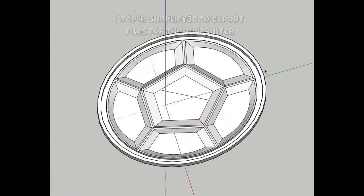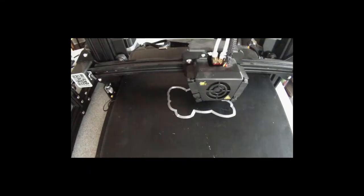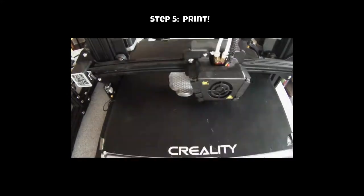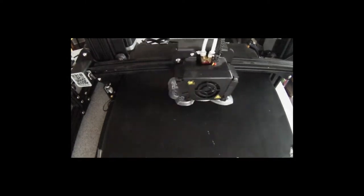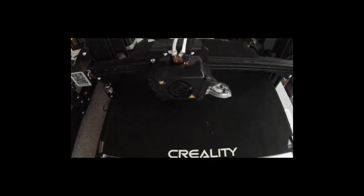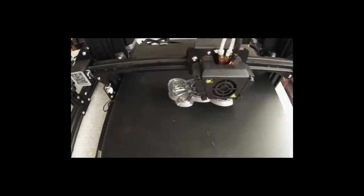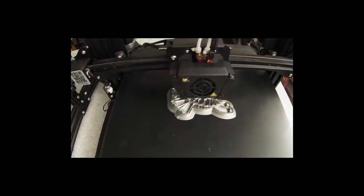A lot of the time you do your 3D rendering in a program — here I'm just dropping it into Simplify 3D and exporting it out to the 3D printer. You can see that hexagon honeycomb pattern that supports the structure above it. The 3D printer lays down tiny layers of plastic one at a time — it takes about an hour per cookie cutter to print. Once they're done you peel them up and there's a little bit on the side that helps it stay stuck that we peel off.